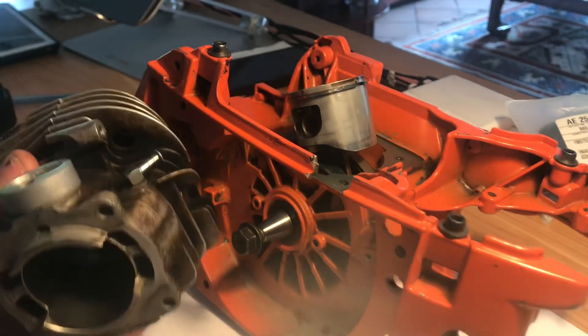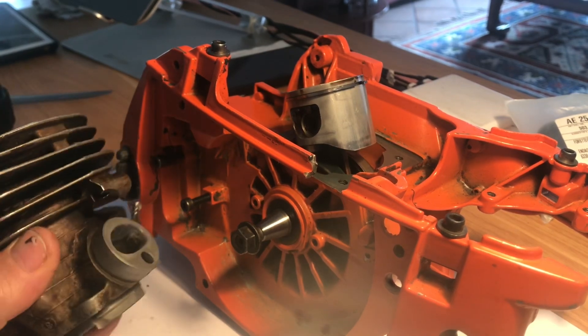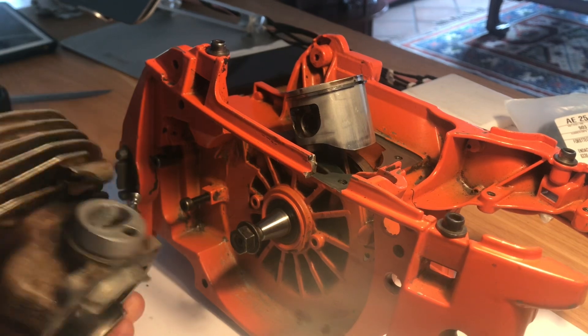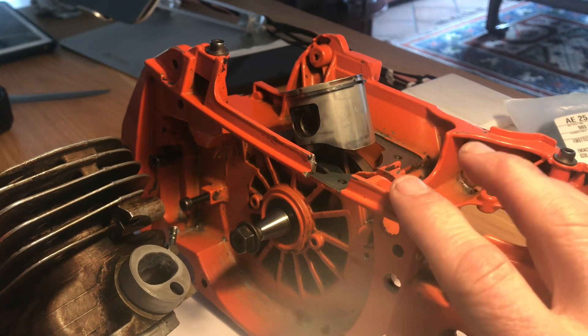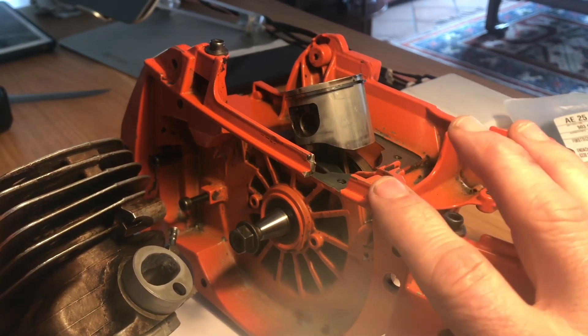Welcome to 'You Can Do It.' This is part of our Husqvarna 357 rebuild series. We're going to do a squish test — the whole point is to run this without a gasket. I've done the exhaust mod and there'll be a separate video on that, but I'm going to run this without a gasket.